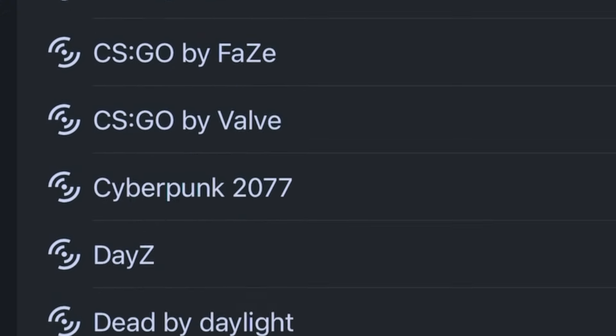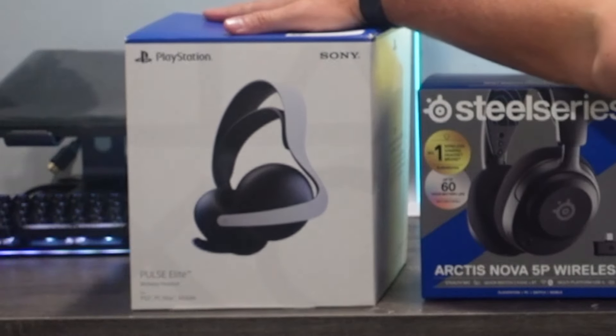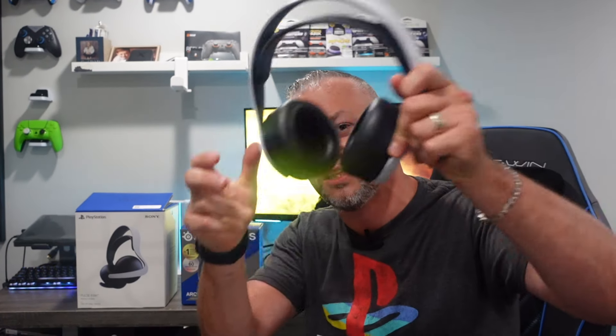So you have the option to tweak that sound so you could hear those footsteps and other audio cues in different games. So these are the two headsets we're going to compare. First, we have the Pulse Elite. This is the predecessor to the older generation — they had the 3D Pulse. Many of you guys might have used this headset.